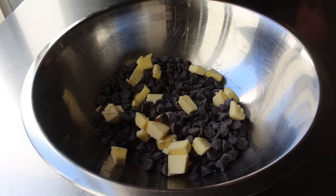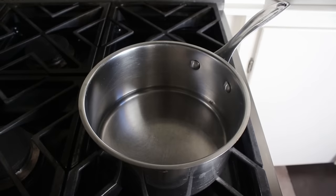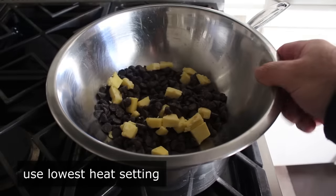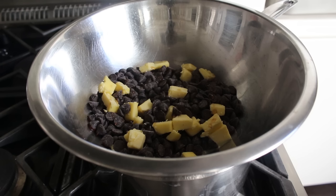Last but not least we'll add a couple teaspoons of maple syrup, which I believe is supposed to be corn syrup except I don't stock that, so I'm going with maple syrup, which seems to work out just fine. Then we'll place that over a saucepan with about an inch of hot water set over the lowest heat setting you have — a few tiny bubbles here or there are okay, but we don't want this boiling or simmering.